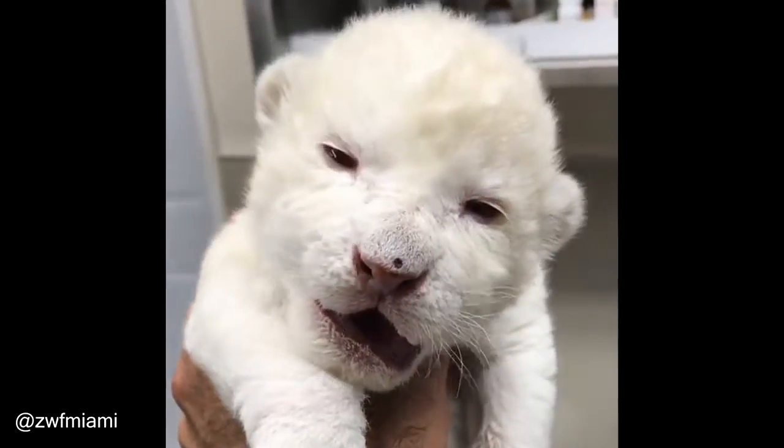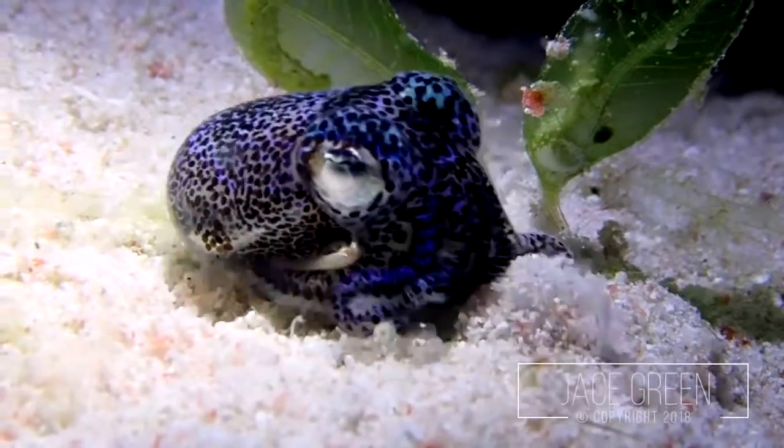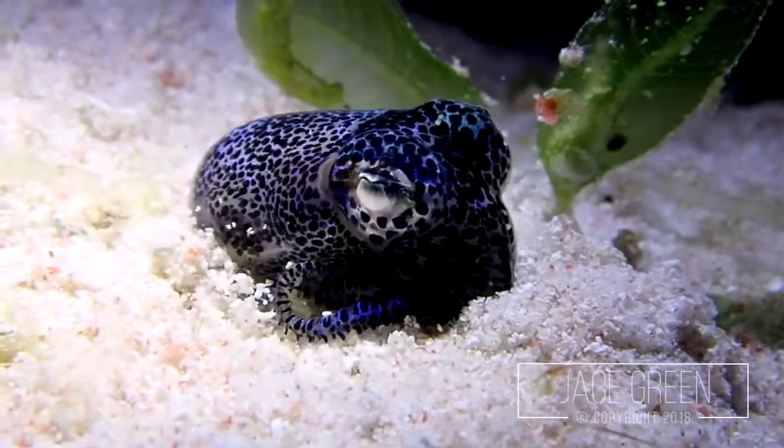What is it? This is a bobtail squid, and sometimes they like to hide in the sand.